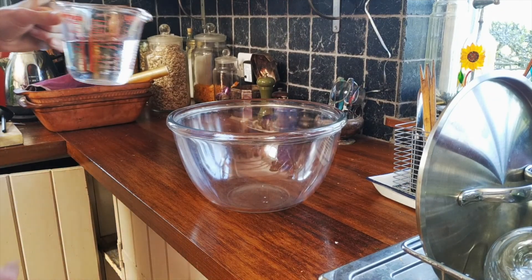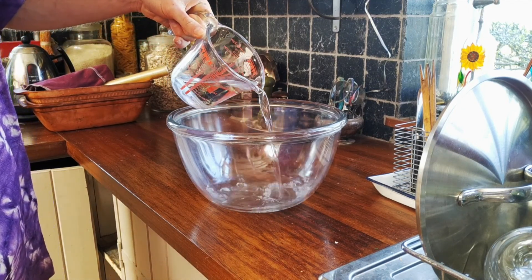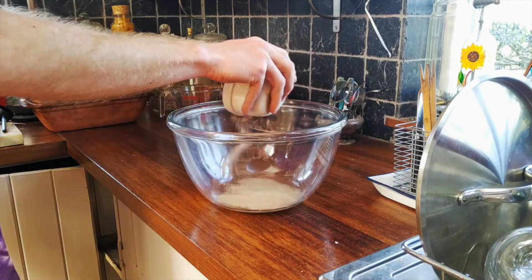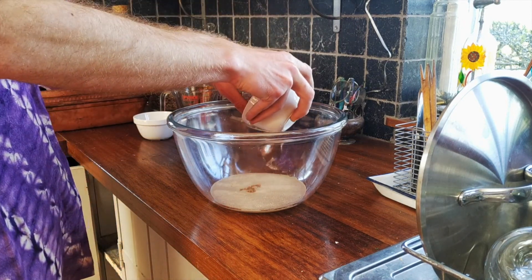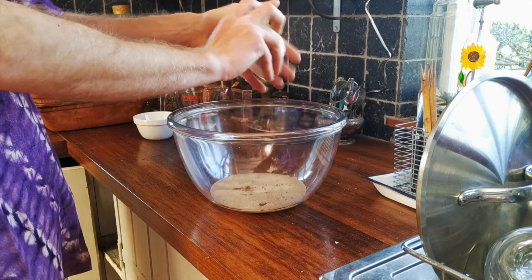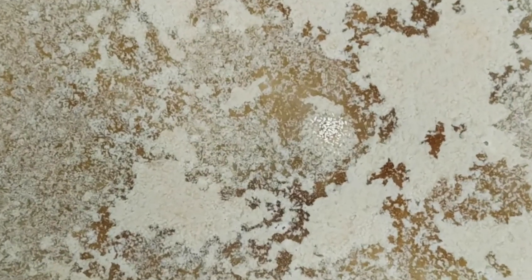First thing to do is pour about a third of this water in. Take your yeast, plop it in, and put your sugar in too. Just let it sit for about five minutes until the yeast is nicely dissolved in the water.